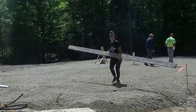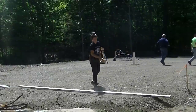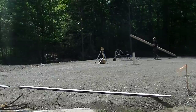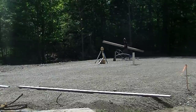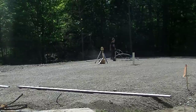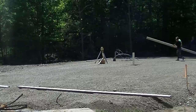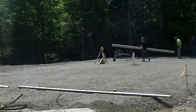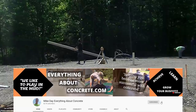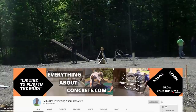Before I get started, I just want to say there's a vast majority of you guys that watch these videos that aren't subscribed to the channel yet. If you guys like concrete, if you like learning about concrete, please subscribe to the channel. My channel is all about forming, pouring, and finishing concrete stuff. So hit that subscribe button, hit the bell notification — I come up with a couple videos a week.